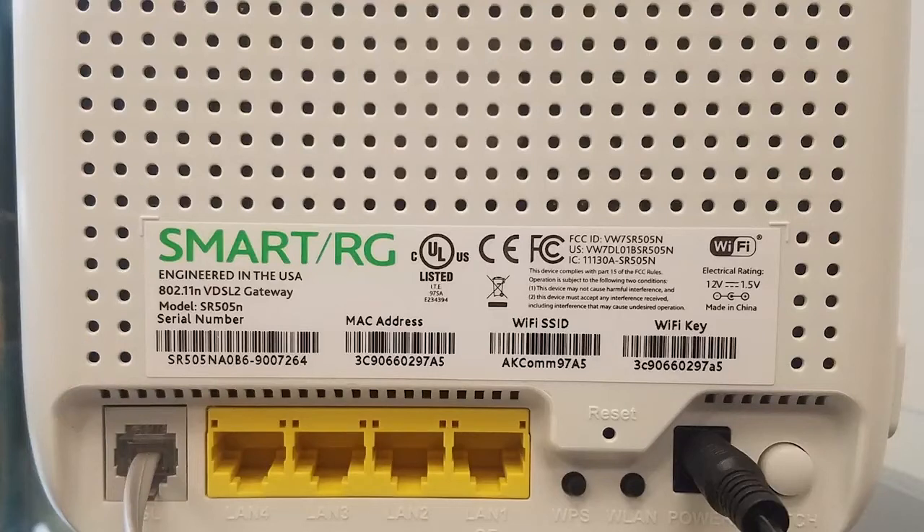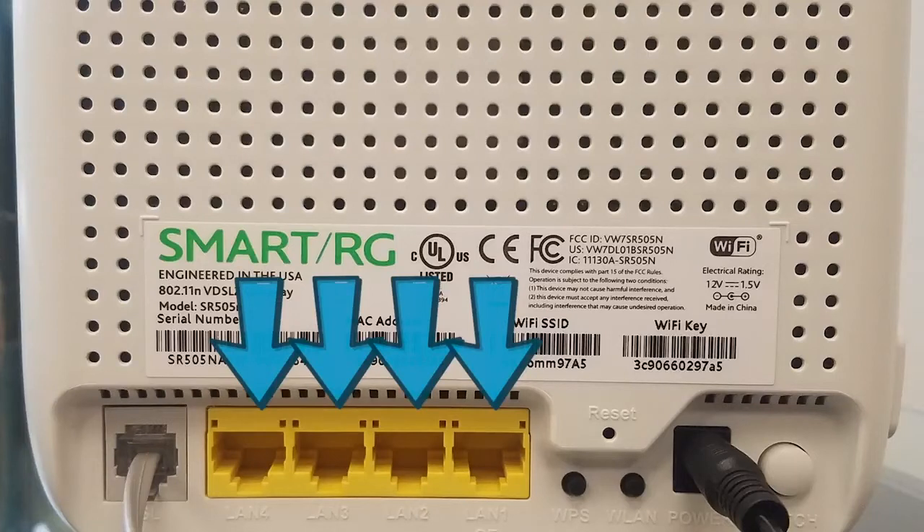Next, you see four yellow LAN ports labeled LAN 1, 2, 3, and 4. These use ethernet cords to connect to devices with a wired connection, such as gaming consoles.